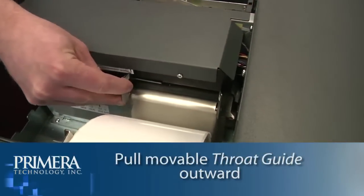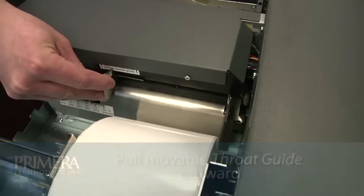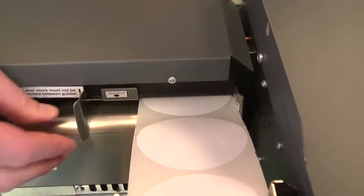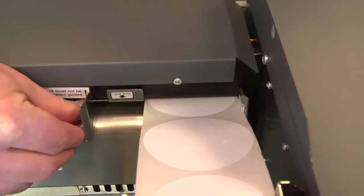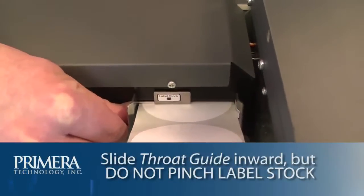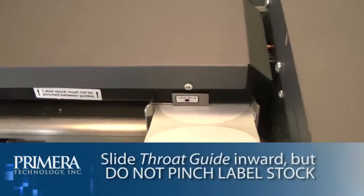Next, pull the movable throat guide outward to make room for the label stock. Place the leading edge of label stock under the label stock symbols on the throat guides. The label stock should be placed far enough into the throat of the printer to correctly position the movable throat guide, but not yet into the printer itself. Slide the movable throat guide inward until it almost touches the label stock. Do not pinch the labels with the throat guide.